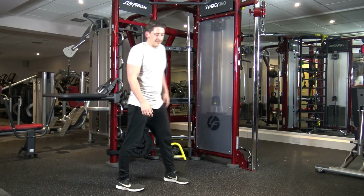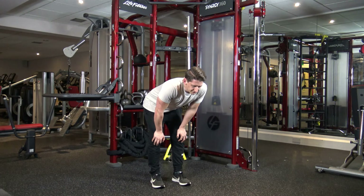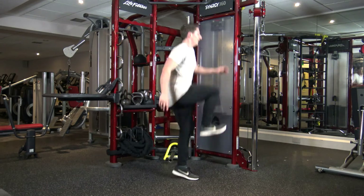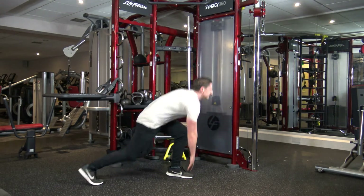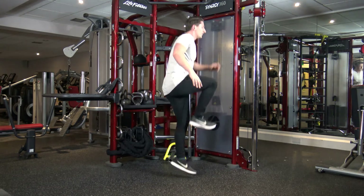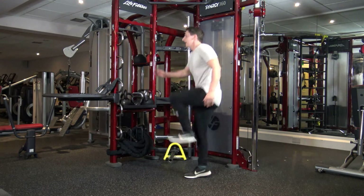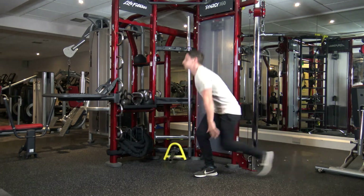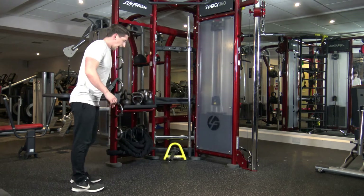About 10 seconds left guys. Five, four, three, two, one. Last round, come on. Beast mode, let's go. Faster. Bang. Bang, come on. Come on, let's get more reps in. Four, three, two, and one. Change. Let's go. Good stuff. Nice, keep it going. Five, four, three, two, and one.